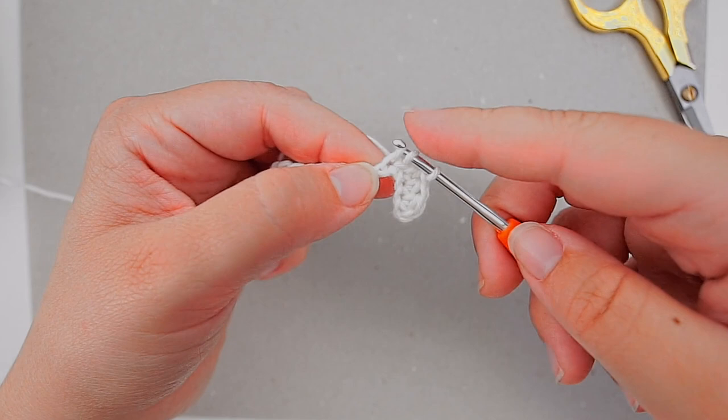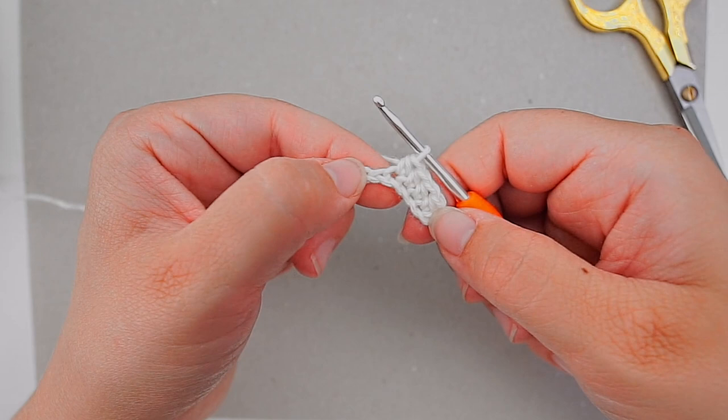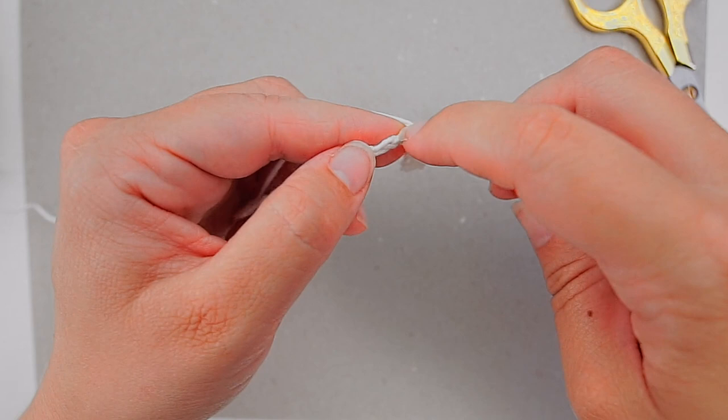Find the next chain on the bottom, yarn over, insert your hook in the next chain, yarn over, pull through one, yarn over, pull through all three loops.